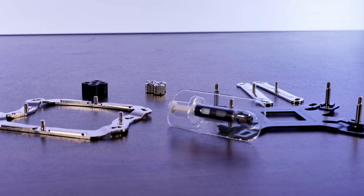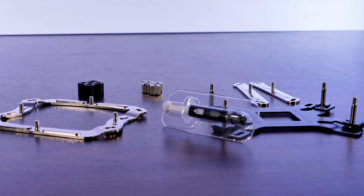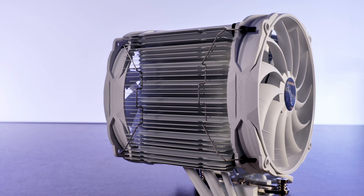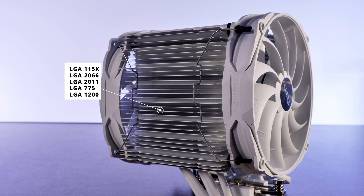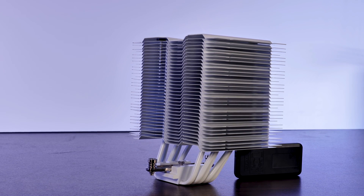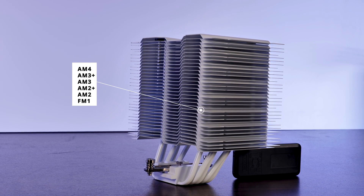They are absolutely inaudible. Inside the box we find a tube of thermal paste as well as the usual sets of mounting hardware for AMD and Intel. The Brocken 3 black and white is compatible with every LGA 1150, 2686, 2011, 775, and the newest LGA 1200 socket for Intel. On team red, the list is just as long with support for the latest AM4 and dating back to the old FM1 socket.